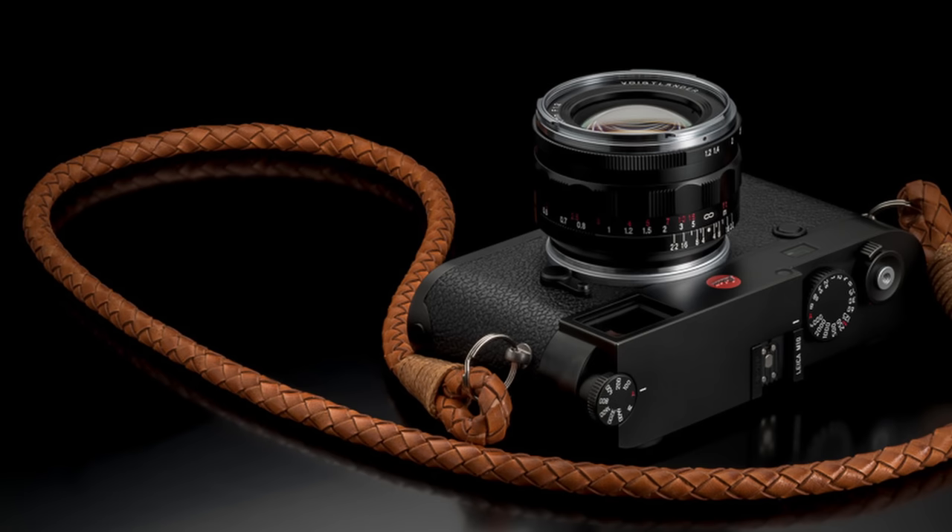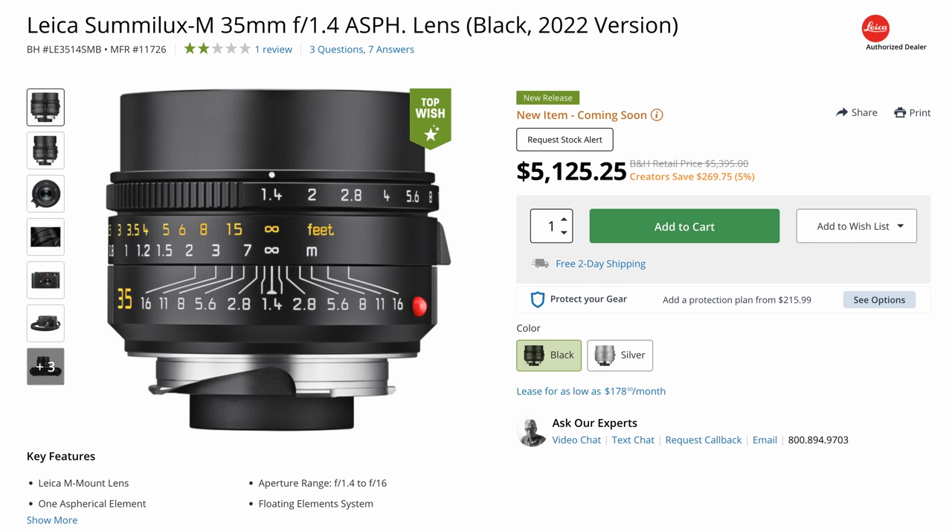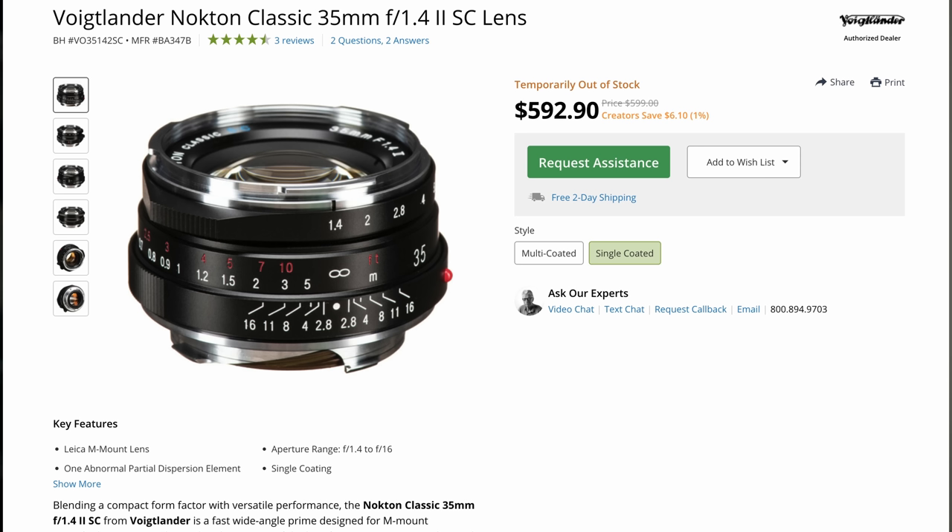I've been recently looking for some new lenses, trying to find something with a little bit more unique character but still affordable, and that's when I came across these little Voigtlander lenses. Voigtlander has been making a lot of lenses designed for Leica M mount — they're stills lenses for Leica film cameras. If you want a small compact lens in the range of $500 to $1,000 with a nice manual focus ring made out of metal, then Voigtlander was the answer.